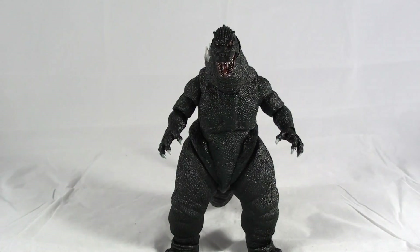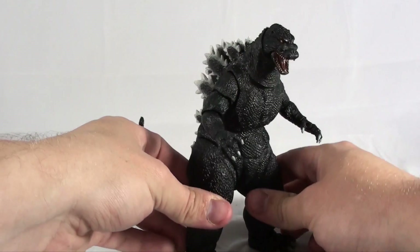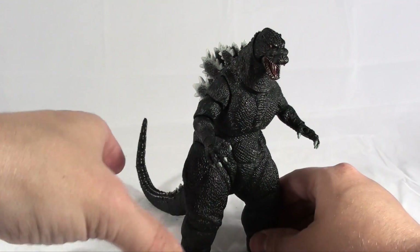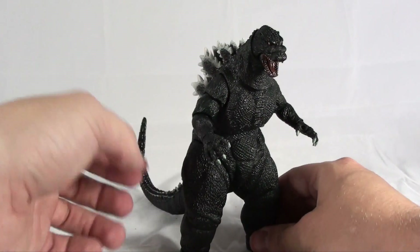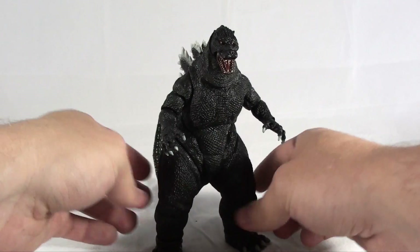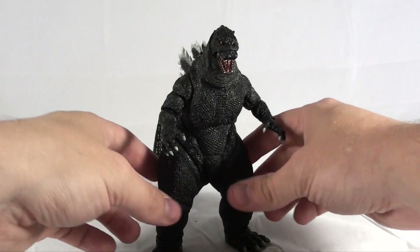As far as accessories, he doesn't come with any. But I would love to see them do an accessories pack for the NECA Godzilla figures, so that you can have the atomic breath and stuff for display, which would look really, really cool.